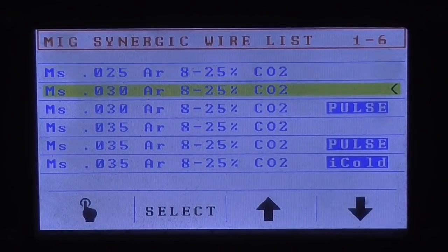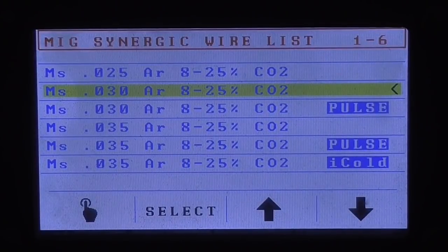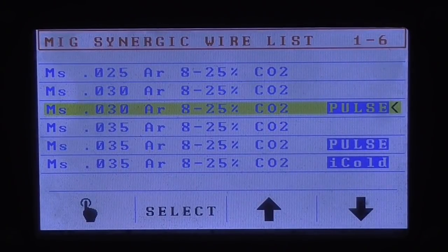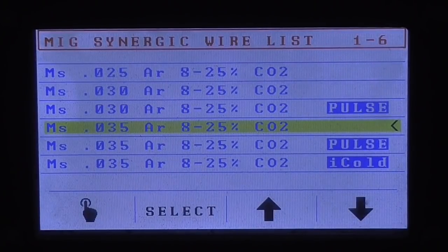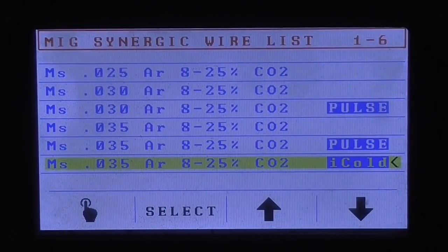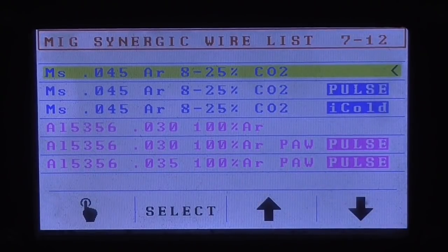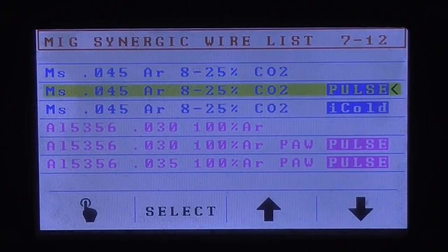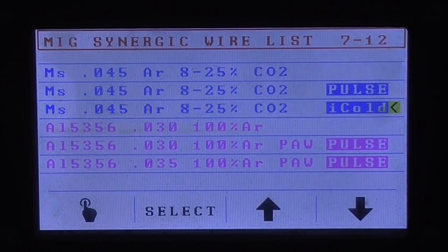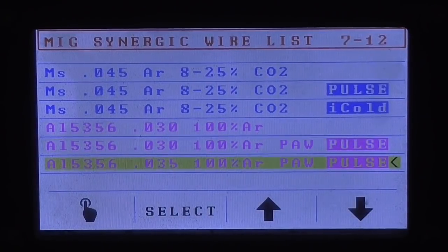O23, 24, 25 steel — synergic non-pulse — the same thing for O30. Then there's a program O30 with Pulse, O35 regular MIG, O35 Pulse, O35 I-Cold Pulse, which is some new production pulse — fast deal, faster travel speed, less heat input. O45 the regular synergic MIG program, Pulse and I-Cold Pulse. And then there is 53, 56 programs with Pulse, without Pulse.